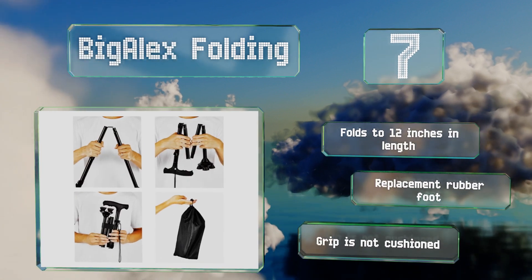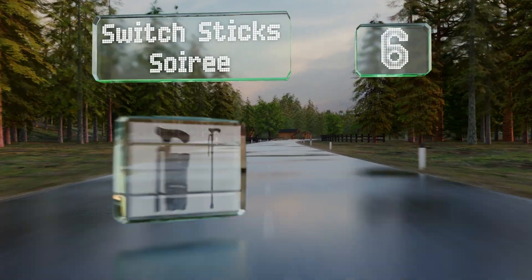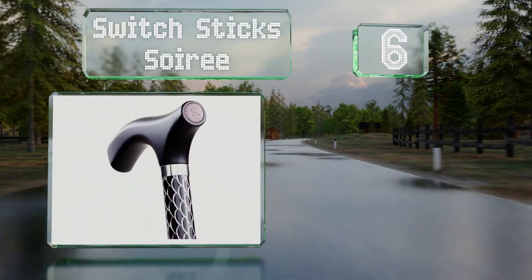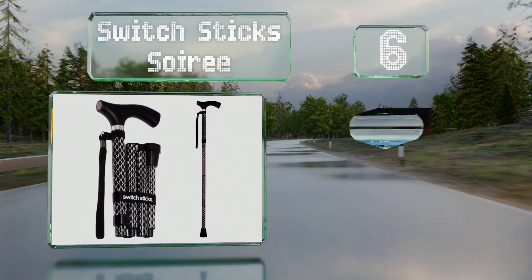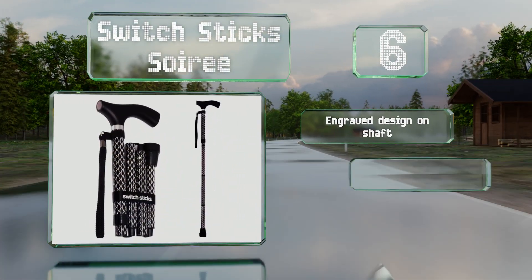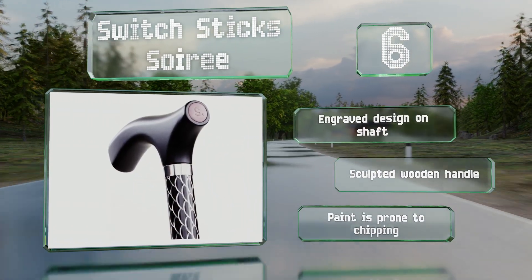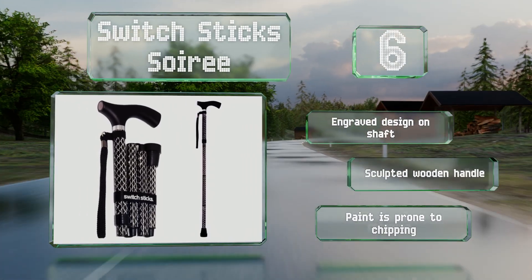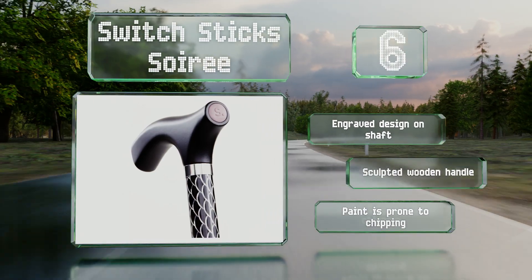Moving up our list to number six, the Switch Stick Soiree folds down to 11 and a half inches and comes with a water-resistant carrying case. It's lightweight at just 13 and a half ounces, and the height is adjustable from 32 to 37 inches. It comes in an attractive gift box and supports an engraved design on the shaft and a sculpted wooden handle. However, the paint is prone to chipping.